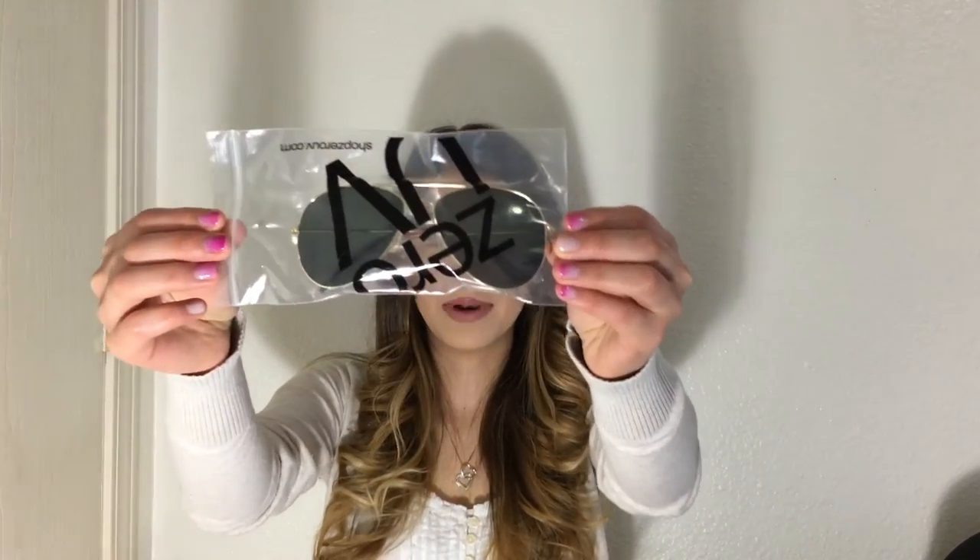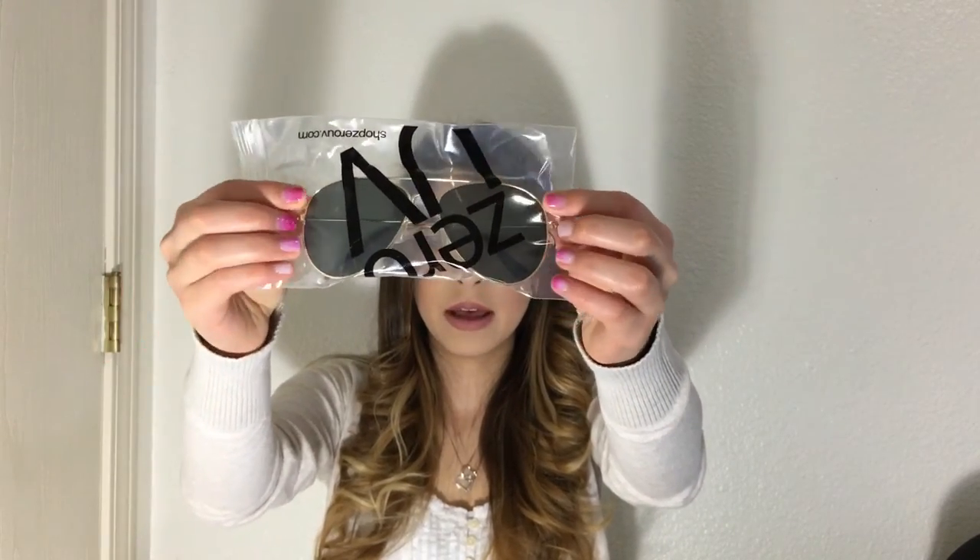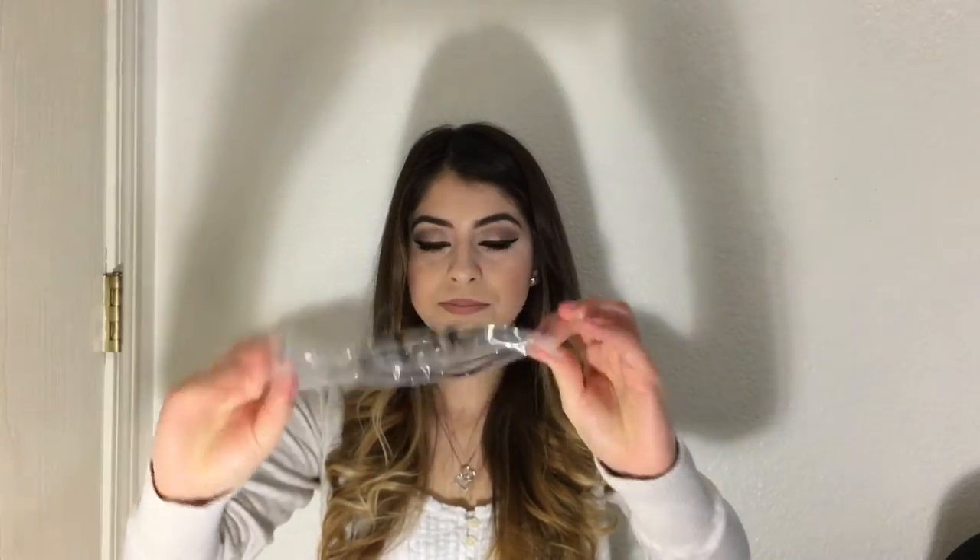I was very surprised — I thought one of my pairs got lost in the mail because the box looked really small, but they were both in there. The first sunglasses are black with gold trimming in an aviator style, and they come in little plastic baggies.